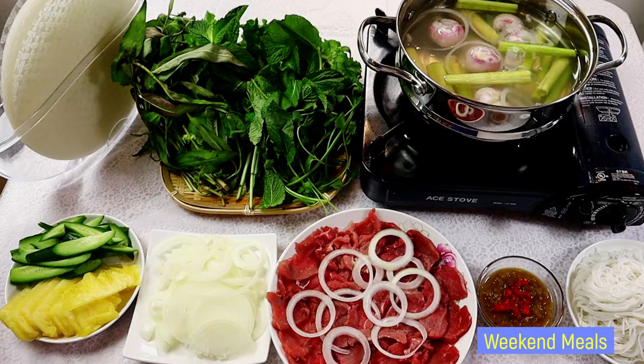Hello everybody, welcome to our weekend meals channel. For today's video I'll be showing you how I make beef vinegar hot pot spring roll, so let's get started.